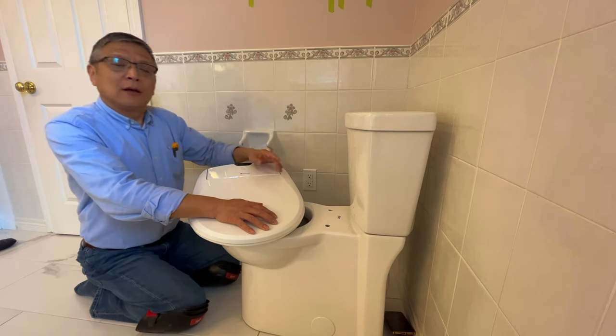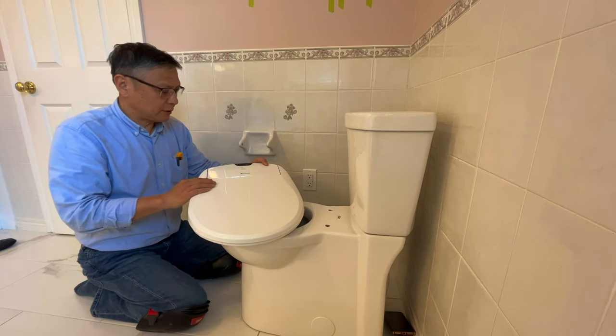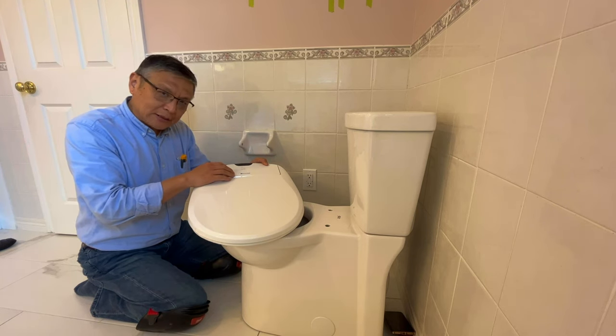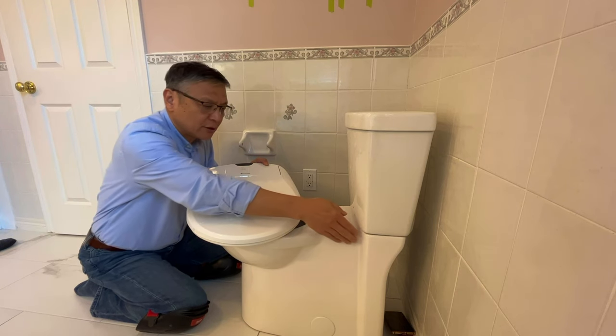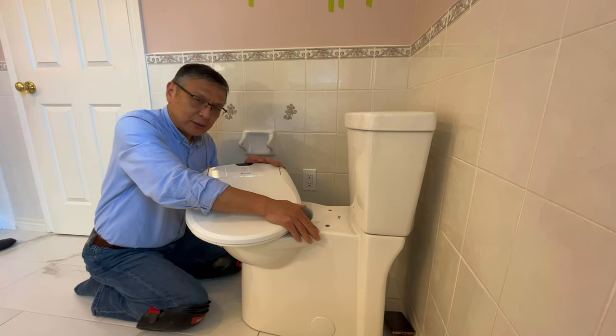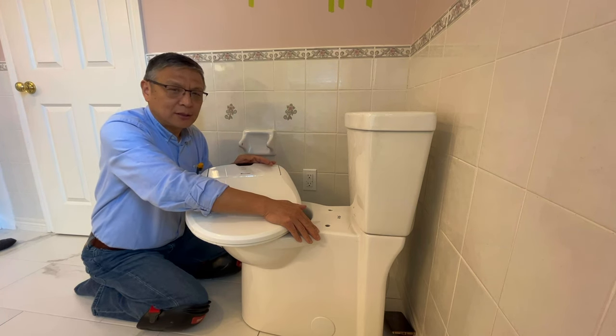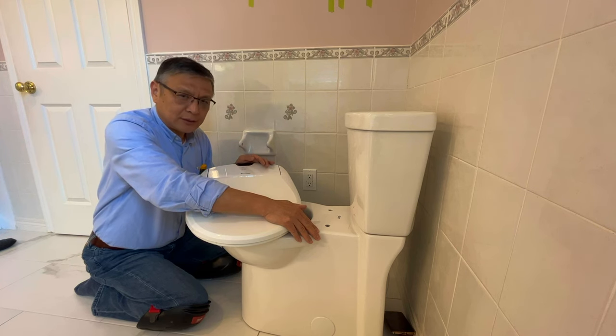Hello, Guelph Ming here. Today I'm going to install this Rango Baudet toilet seat onto the American Standard skirted toilet. Compared with the regular toilet, it's a little bit harder, but it's doable for a homeowner — no plumber needed.